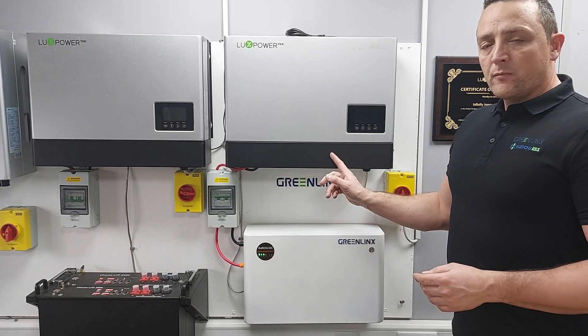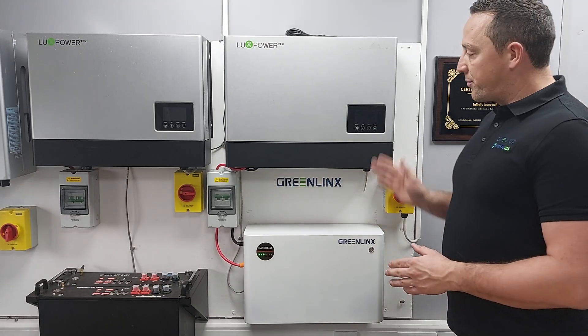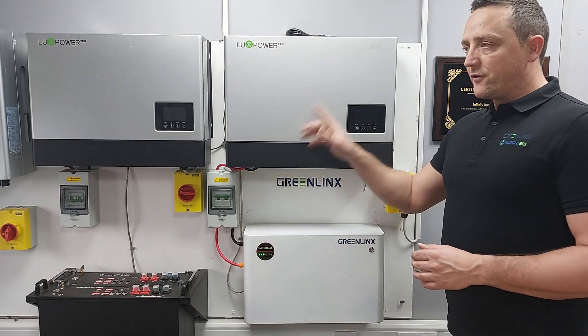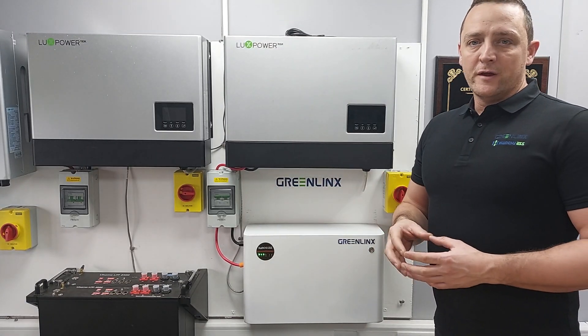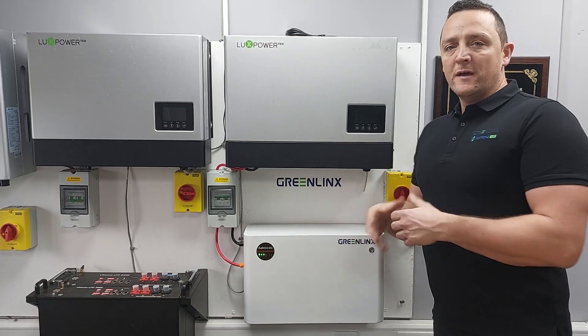The EPS function, which comes out from underneath the unit, is always live even when the grid is present. It's only when the grid is disabled — there's been a power cut — that power will come straight from the batteries down the EPS socket and supply whatever's on the EPS. That will happen in milliseconds. That's just a basic overview of what EPS is on the Lux and how it works.